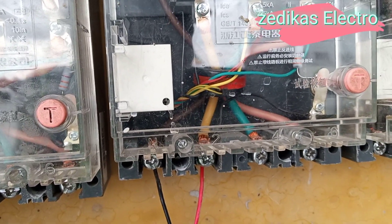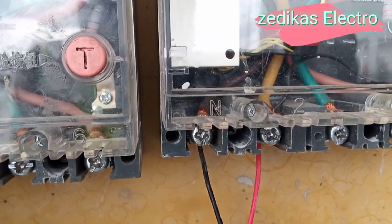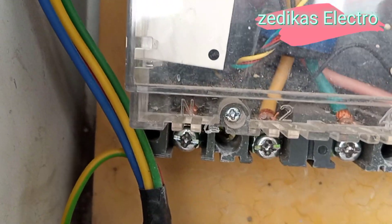And here we have the load centers at the bottom. That load center is applicable for both single phase and three phase — that is how it works.